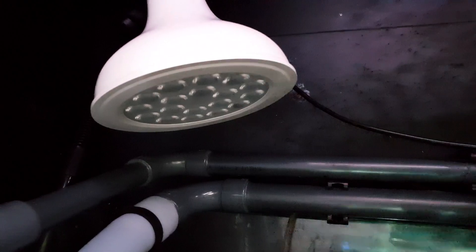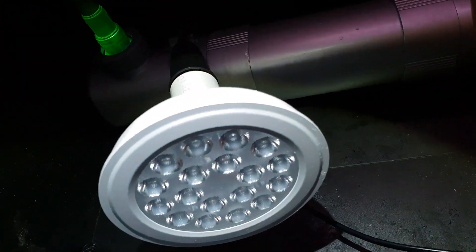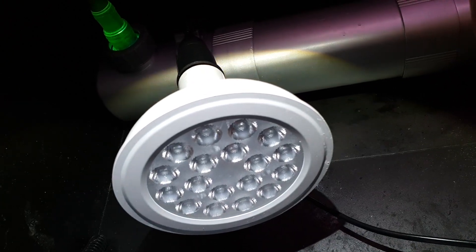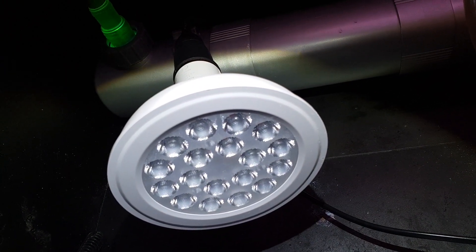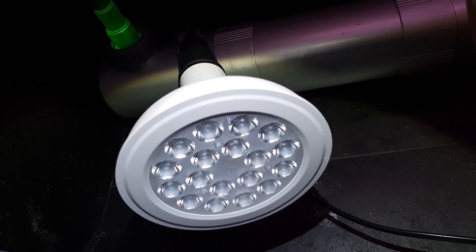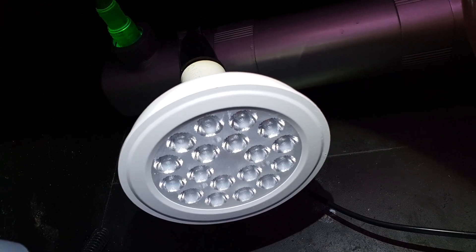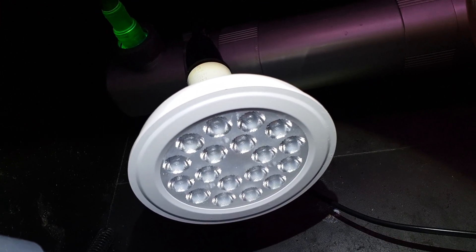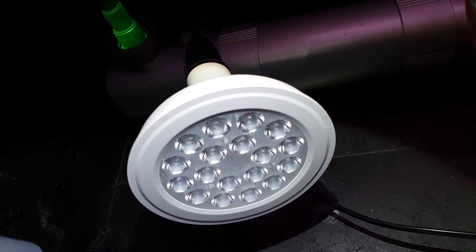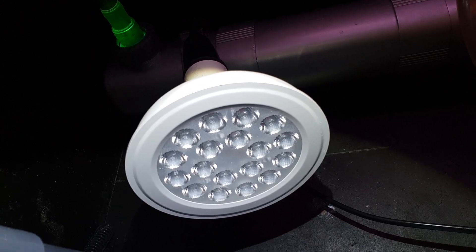Now that it's off I can show you the inside as well. You can see the structure of the light — there are the 18 LEDs, 14 red ones and four blue ones — and they are covered by a nice plate, so it's splash-water resistant. Please don't drop it into your tank, but you can splash water over it no problem.